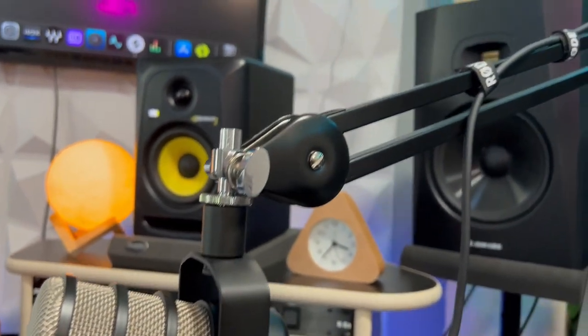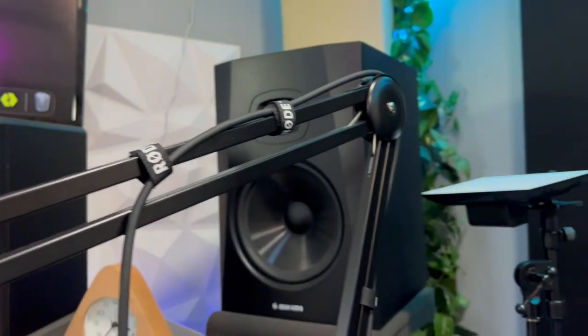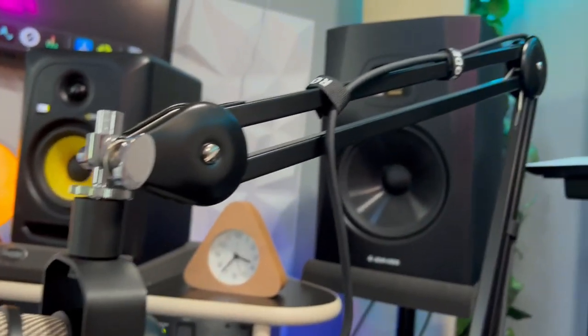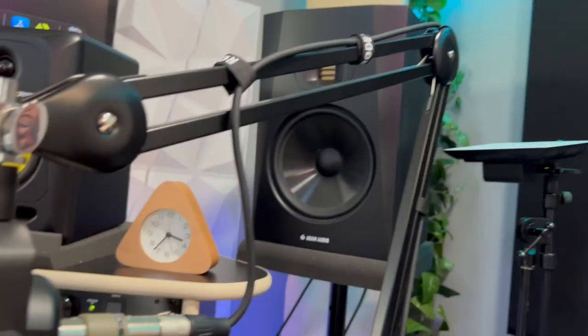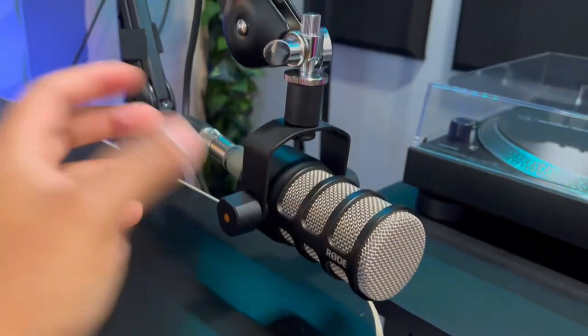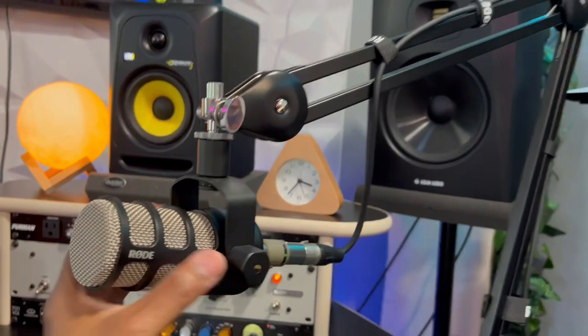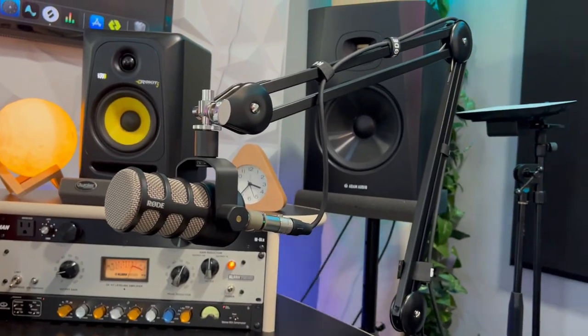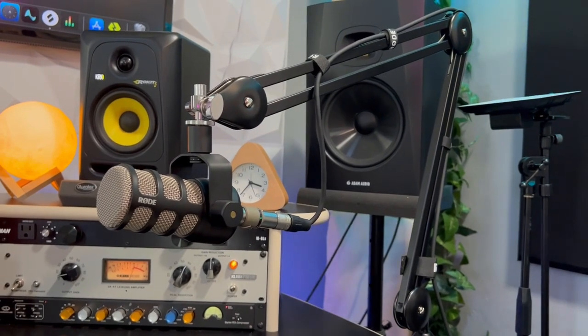The PodMic is connected to this Rode boom arm. This is the first boom arm like this that I've owned — I've wanted one for a long time. It stays where I put it and I have no complaints. I also do podcasts every Friday night called Awesome Talk — I'll put a link in the description.